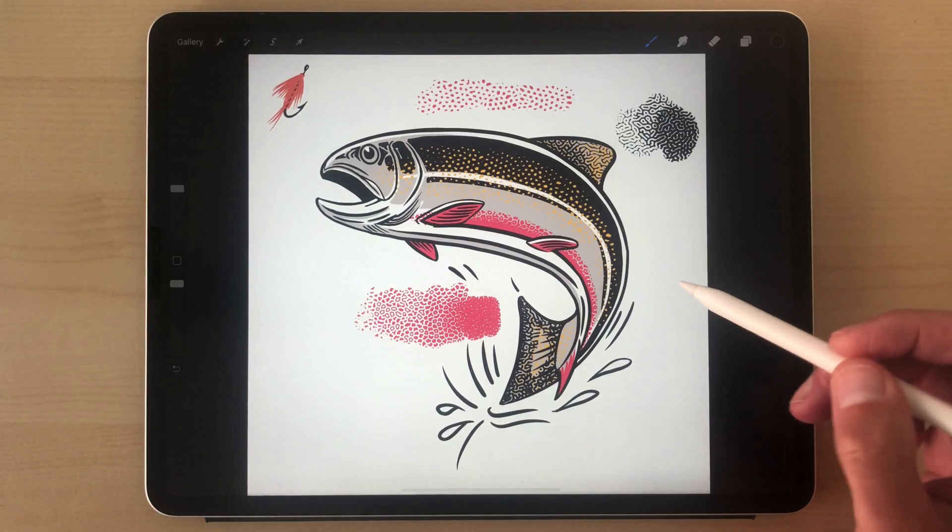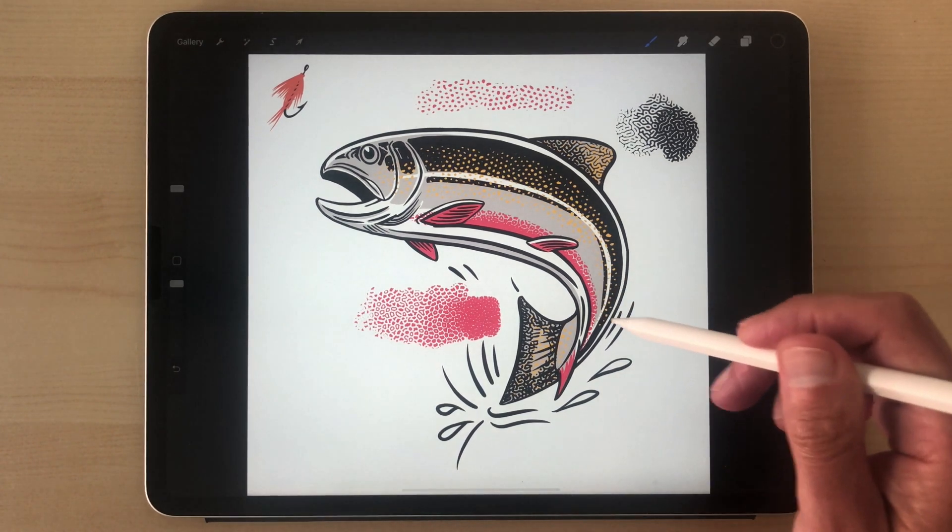So those are the Nature Tones brushes, and the trout is in the Aventura collection. Thanks for watching.